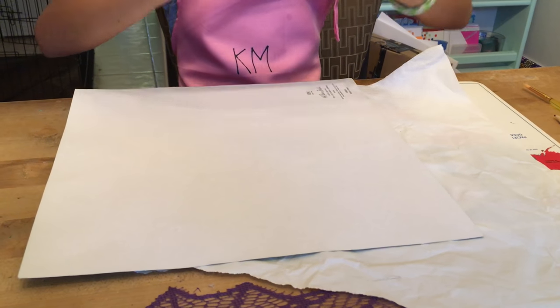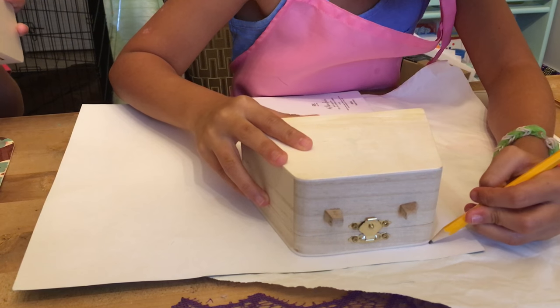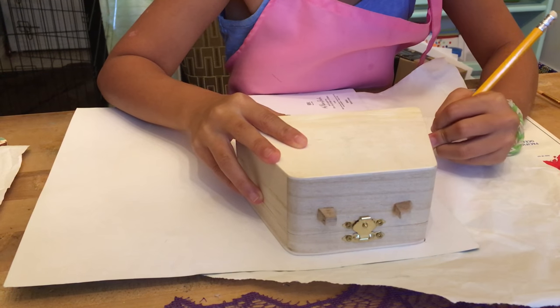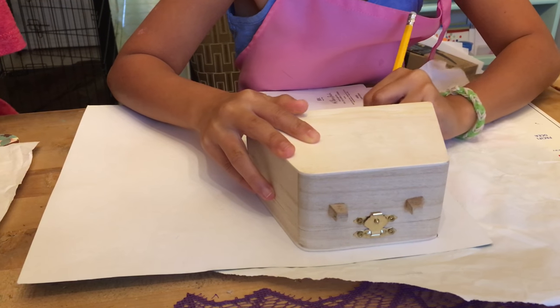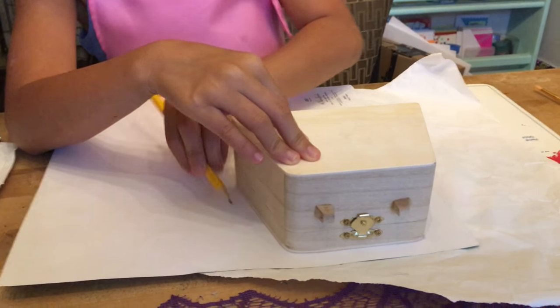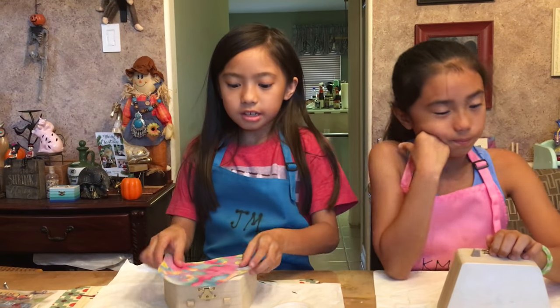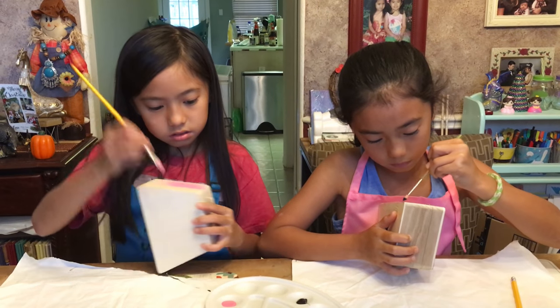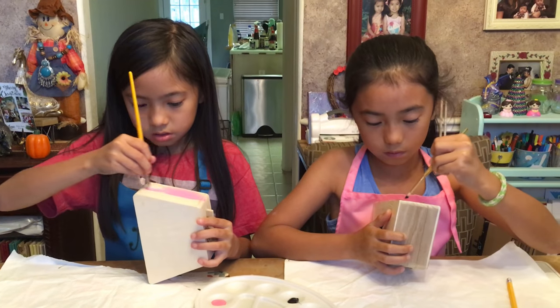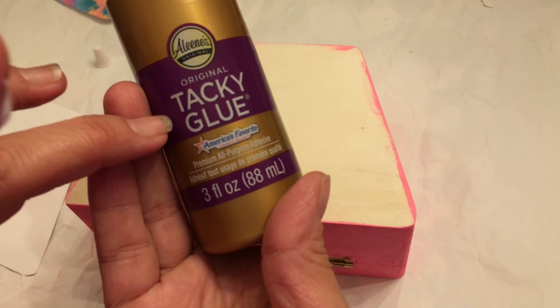So now we're going to trace the front and back with your scrapbook paper. Once you're done cutting your paper, put it aside and now we're going to start painting. Now we're going to glue down our sheet of paper.